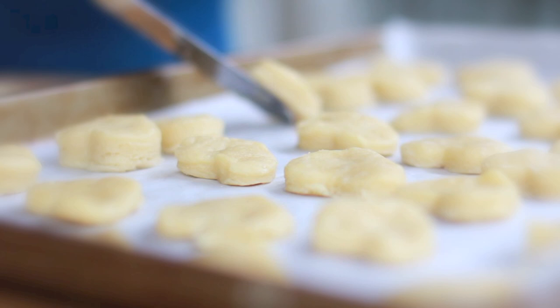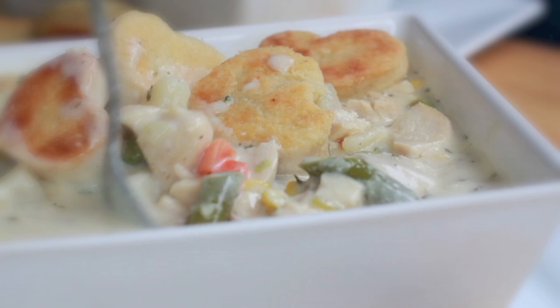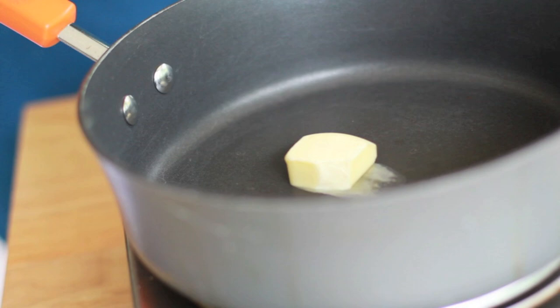Hi guys! Today on Diva Skin Cook, we are making one of my favorite soups ever: chicken pot pie soup. Oh my gosh, I love this stuff and it's great for all these rainy days we've been having. So easy to make. So comforting. Let's go!